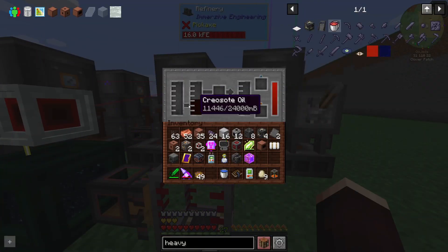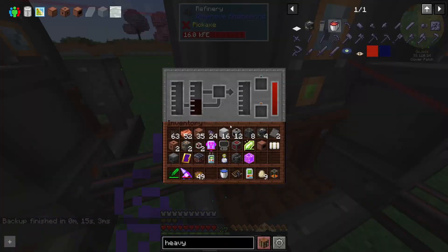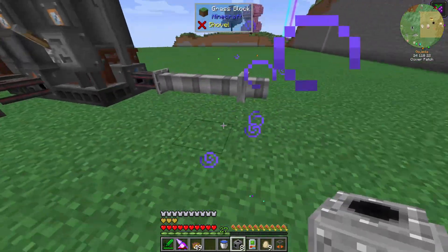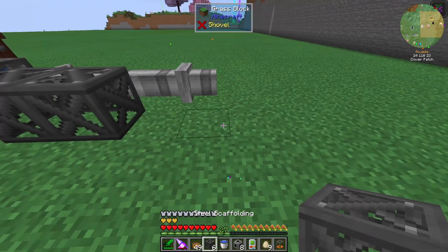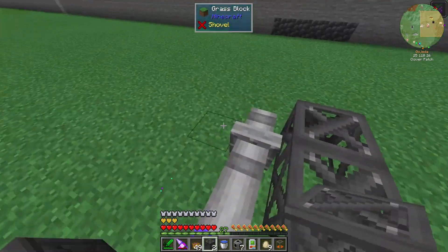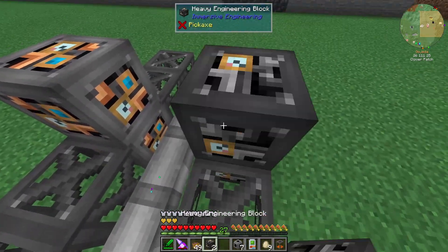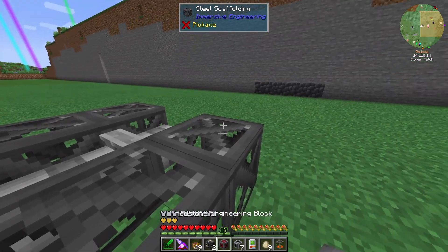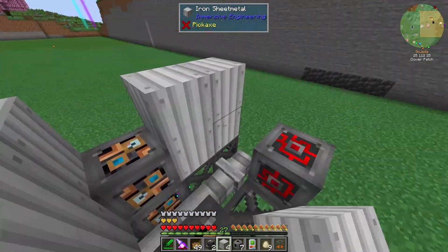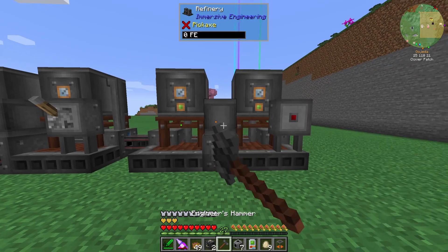Blue is output, orange will be input — wait, no, orange is output, blue is input. Okay. So the next refinery is just going to have to go right next to it. I remember that at least — it's one, two, one, two. Need my heavy and my light — bang, bang. Redstone control unit goes on the front, and then it's just sheet metal. I only did this yesterday so it's pretty fresh in my mind.